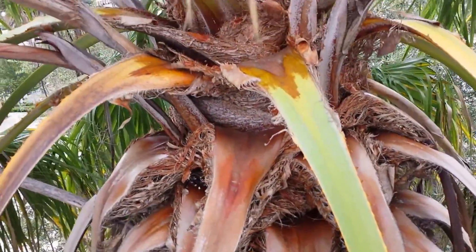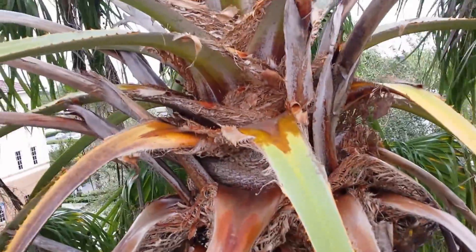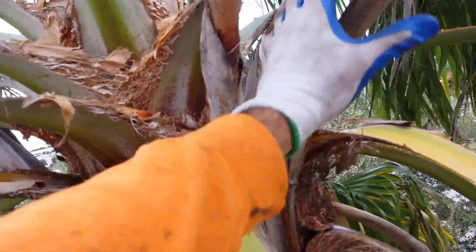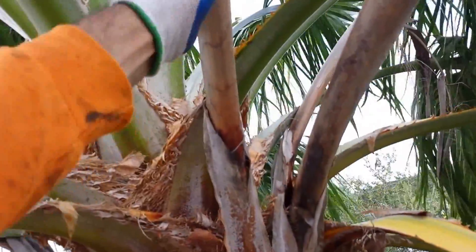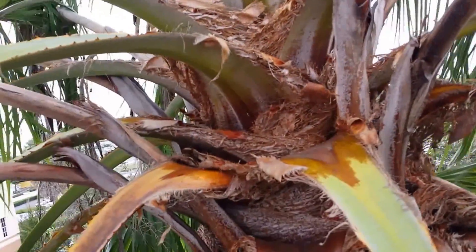The number one problem with these palms is people come and they prune too much. I'm about to get on it — I'll show you what it looks like afterwards. But we're going to be taking out these pollen and seed stems here, and we'll be taking out fronds below what we call the 3 to 9 o'clock horizontal.